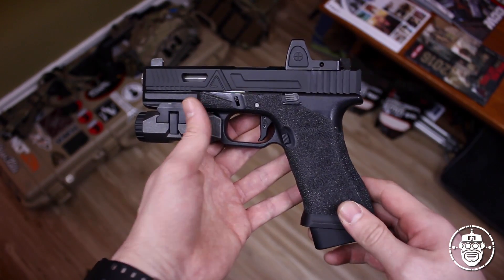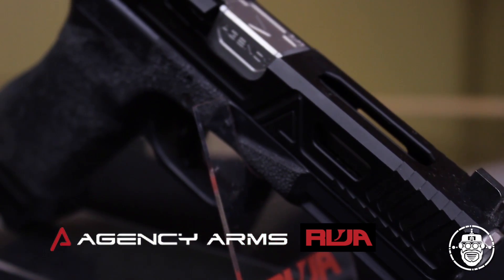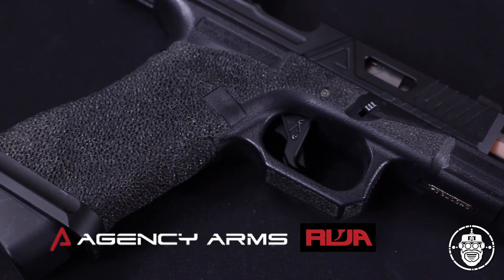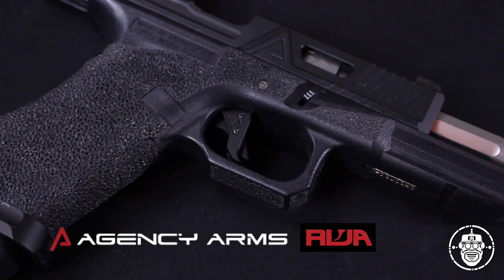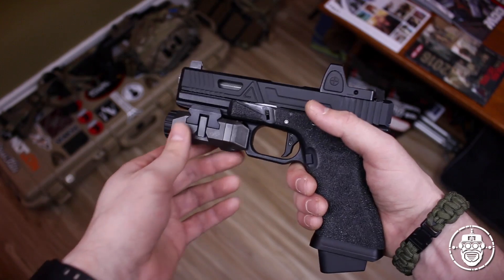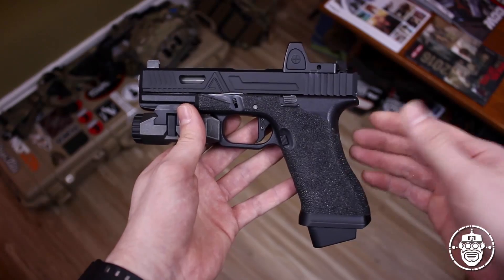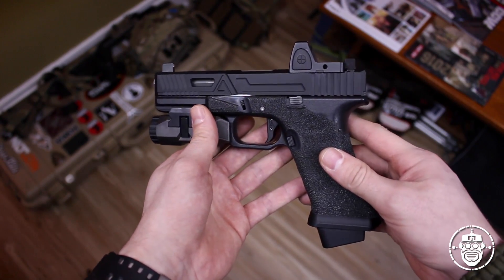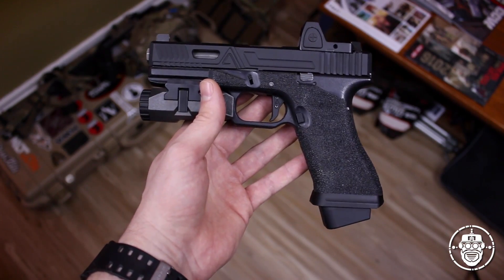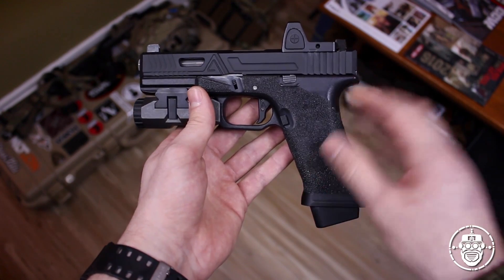Here you have it - my own personal RWA Agency Arms G17 Urban Combat Pistol. Many of you will recall I had a chance to review this Agency Arms G17 replacement slide kit at SHOT Show 2016 while I was in the Red Wolf Airsoft booth. I've gotten my own since then and I'm going to go through all the things that come in the kit when you purchase it from Red Wolf Airsoft, as well as all the things I did to my Tokyo Marui lower for the G17 to complete the Agency Arms finishing and look of this entire package.